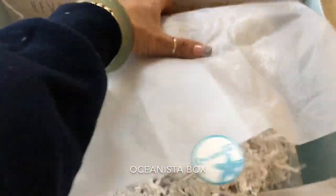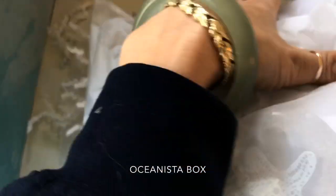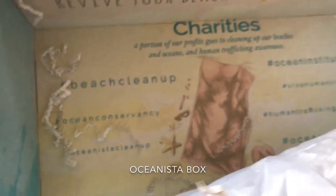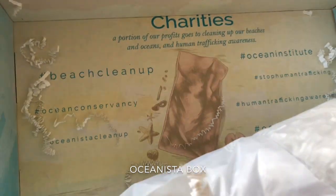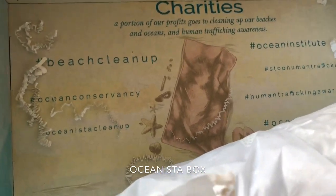Each box on the bottom has messages too. At the very bottom, it tells you all about the charity that they support. The Oceanista folks support the Beach Club, Beach Cleanup, Ocean Conservancy, and the Oceanista Cleanup Club. These are all hashtags you can use if you want to help out.